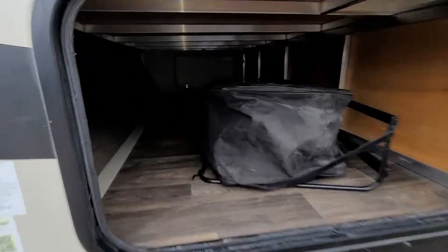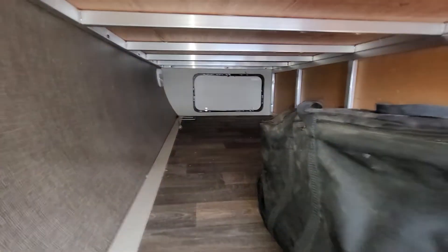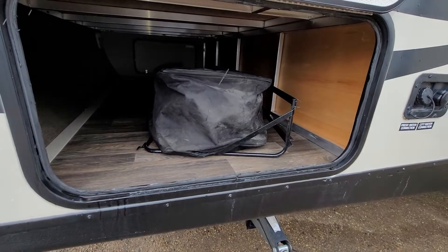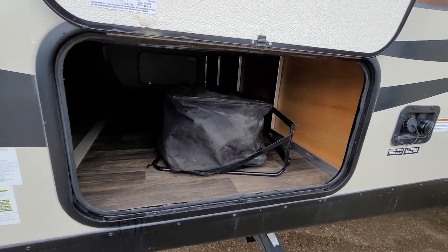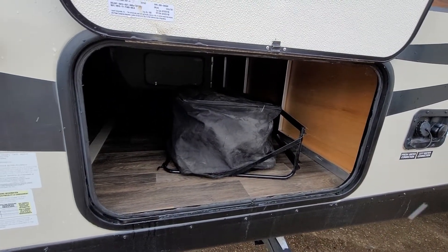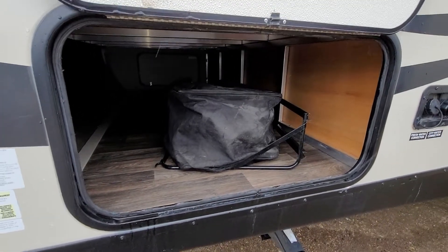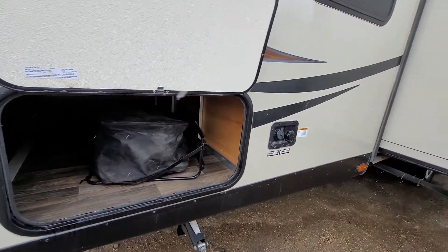Coming across the side here, you do have a really nice pass-through storage. This is your outside barbecue. This particular trailer doesn't have that separated kitchen like the initial one you were on, but you do get the outside barbecue with a propane hookup as well.